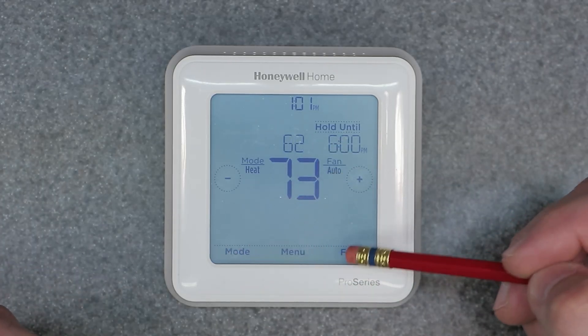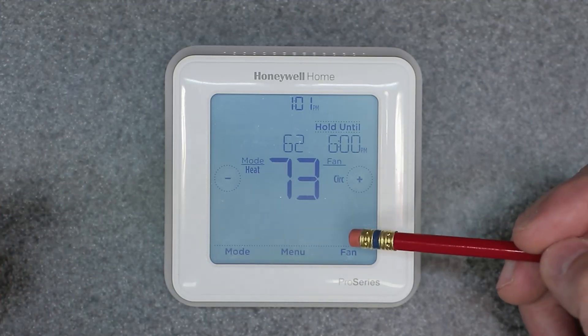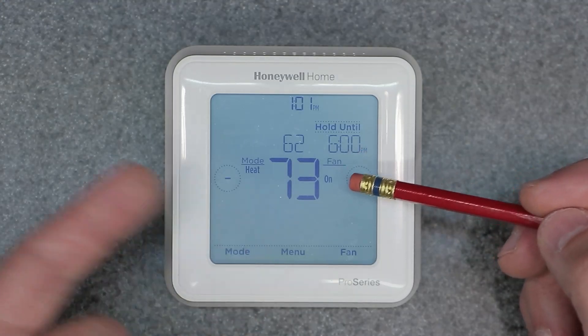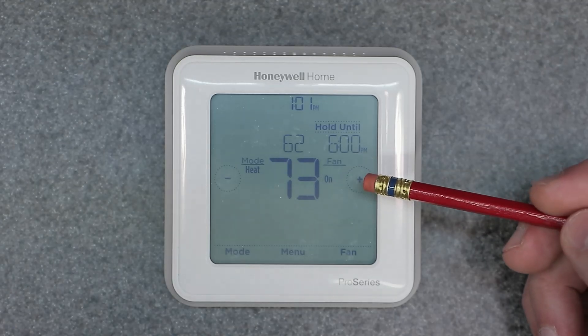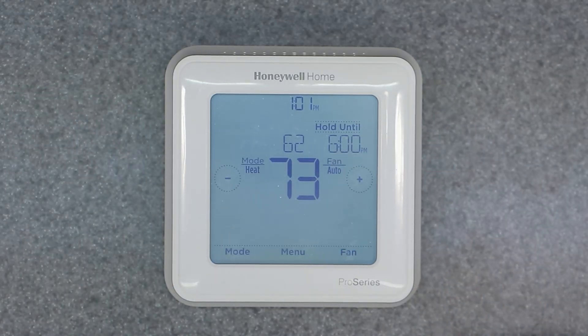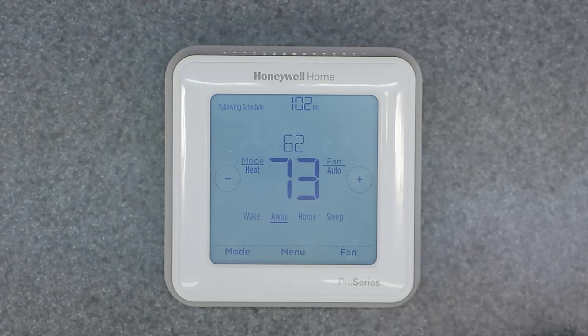For the fan, you have three options: Auto, On continuously, and Circulate. Circulate means it randomly turns on and off throughout the day. You want to leave this on Auto. If you want to continuously circulate air in the house, you'd switch to On, which turns on the fan and leaves it on until you change it back to Auto. I recommend leaving it on Auto. I hope you got some good valuable points out of this video. I have other videos covering full programming, ISU options, and events menu. Please subscribe to the channel — thanks for watching and I'll see you on the next video.